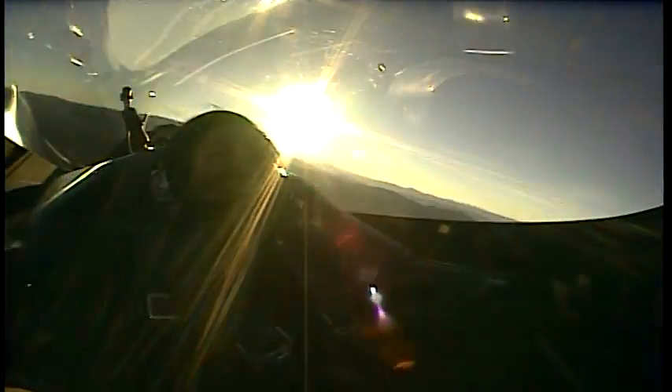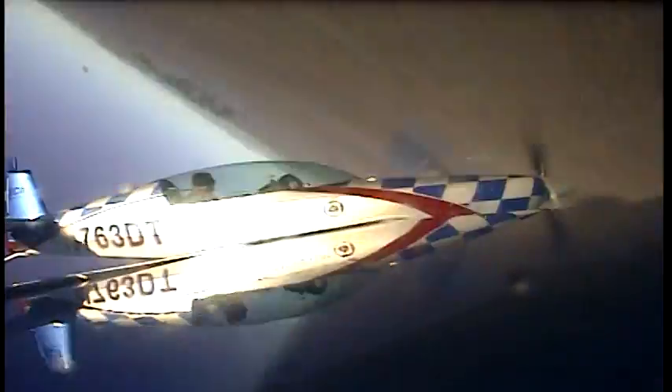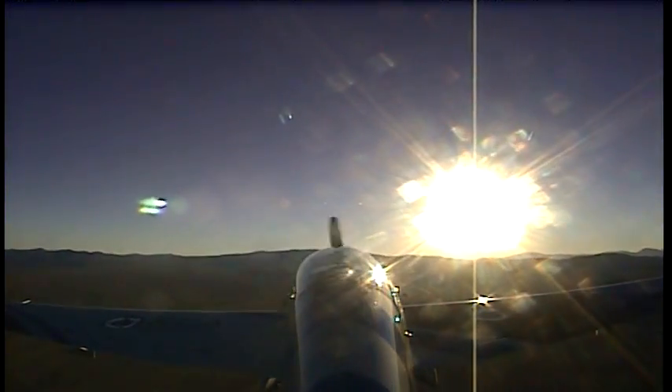Here we go baby! Woo-hoo! We cover! I will find you!